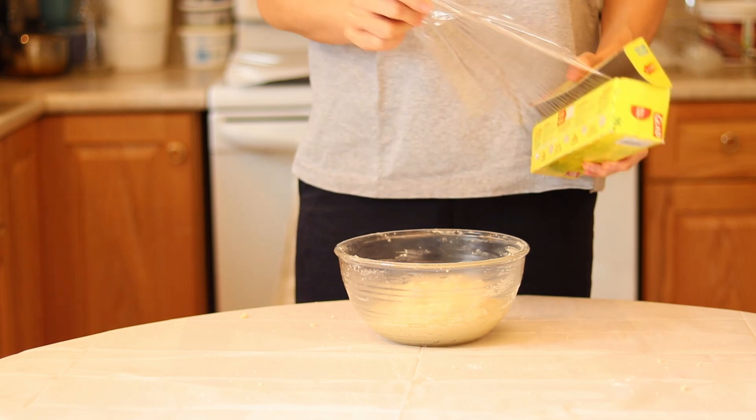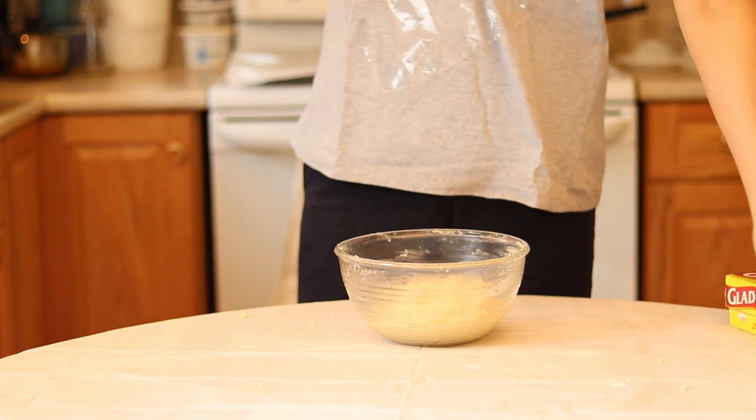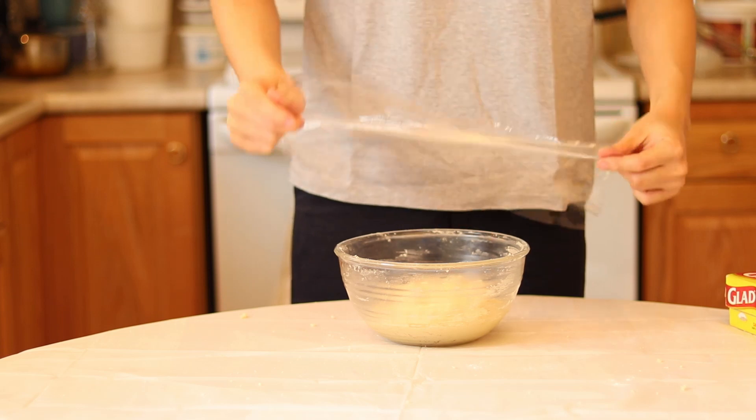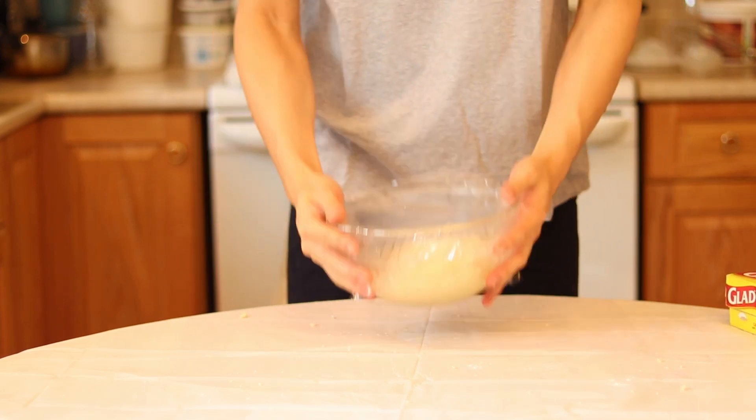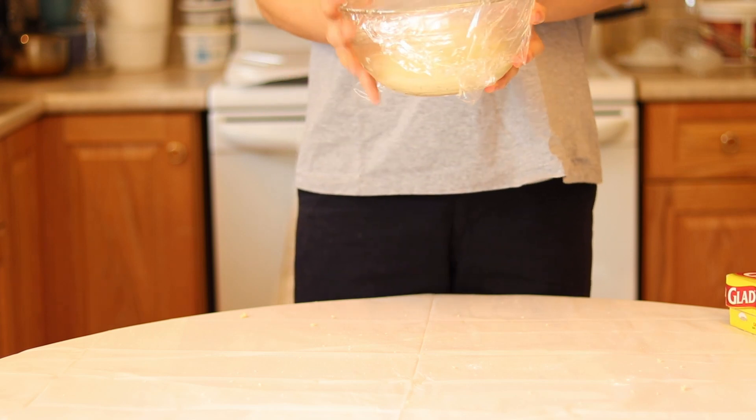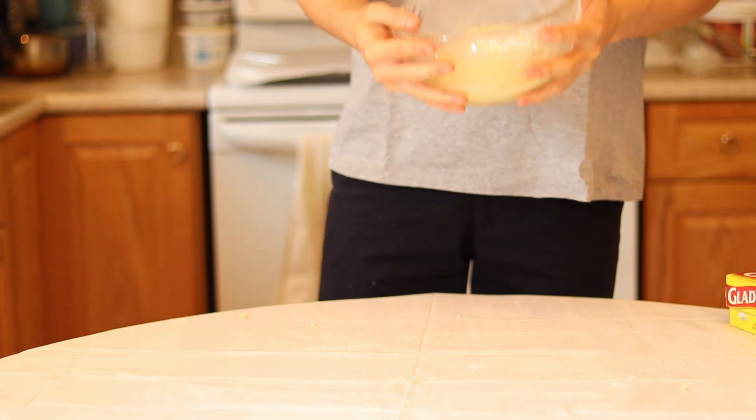Cover it in plastic wrap and keep it in the fridge to chill for at least 30 minutes to an hour. You can also freeze this dough and bake it at a later date, or chill it overnight. I do recommend chilling it for at least 30 minutes.